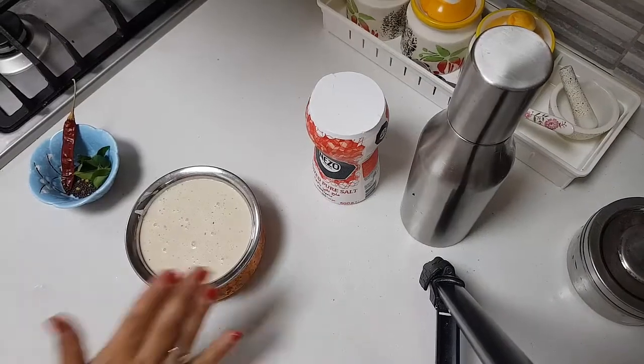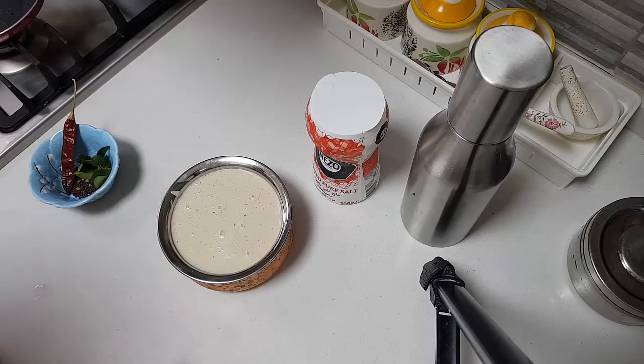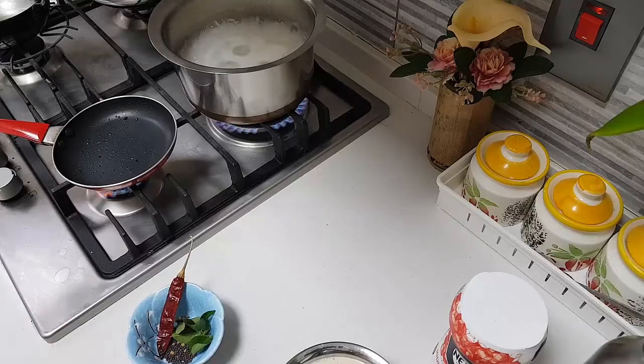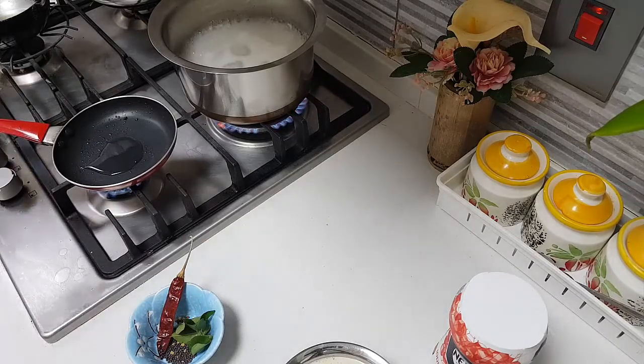I have ground this very well with salt and taken it out. Now I am going to put the tempering. I am adding some coconut oil into the small pan — one teaspoon is enough, you don't have to add too much.